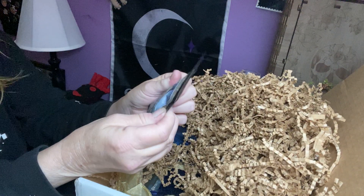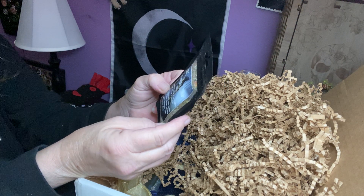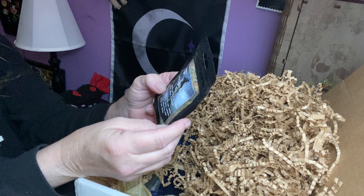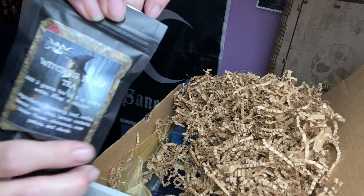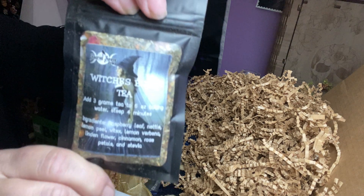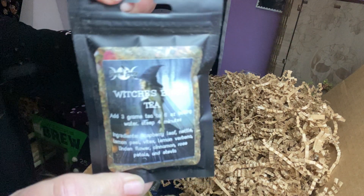We have a Witch's Brew Tea. Ingredients: it's raspberry leaf, nettle, lemon peel, Vitex, lemon verbena, linden flower, cinnamon, rose petals, and stevia. Look at that — witchy. Isn't that pretty? I like that. Very nice.